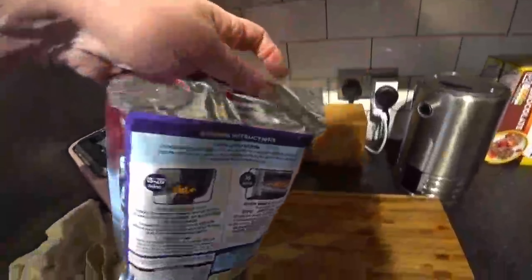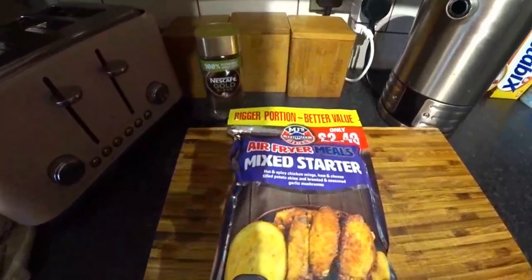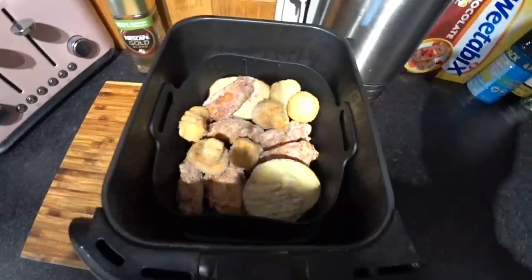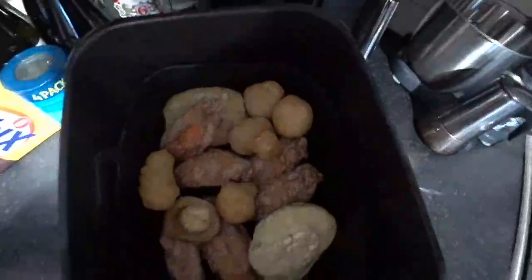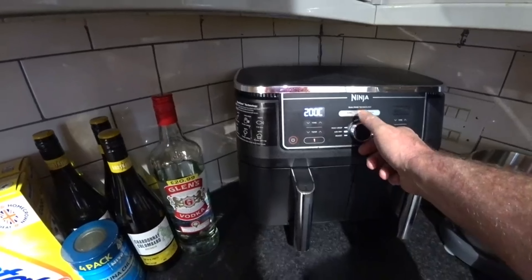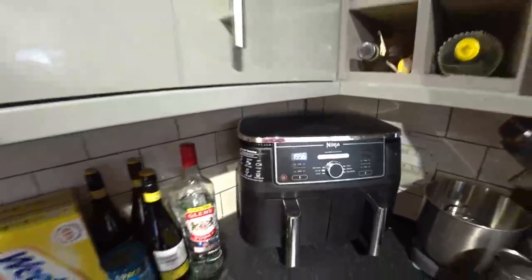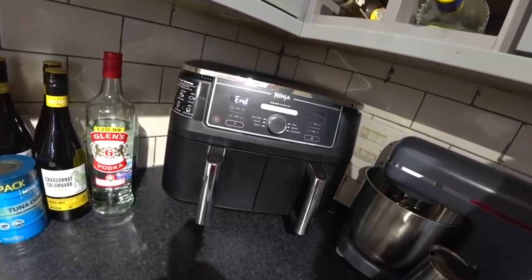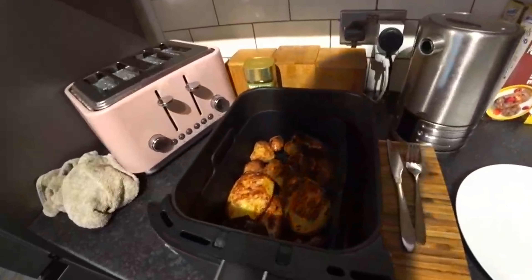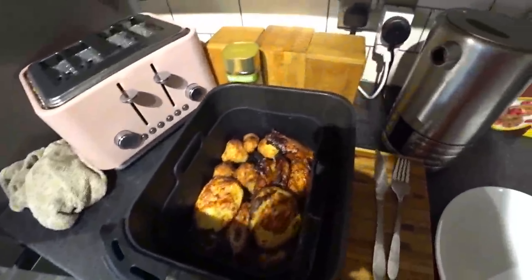Alright guys, I'm going to get these out now and stick them in the Ninja. Alright guys, they're good to go — let's get them in the Ninja. Setting it for 20 minutes. Alright guys, that's done — wow, they've definitely cooked.